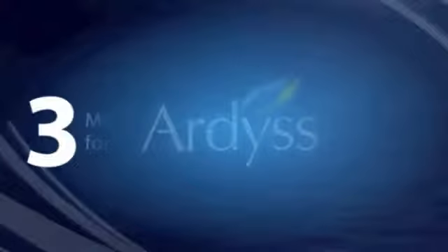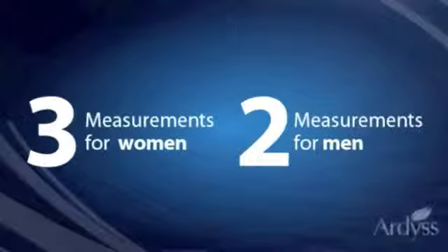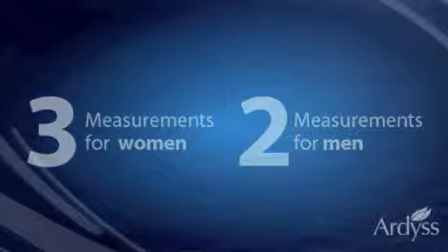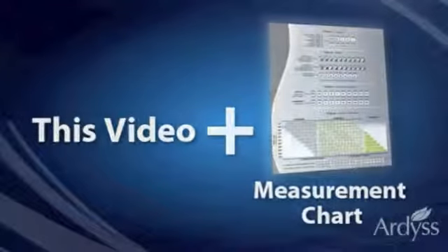At Artis, we have three measurements that are needed for women and two measurements needed for men. All measurements are not needed for every garment. This video and your measurement chart will serve as a guide on how to measure.